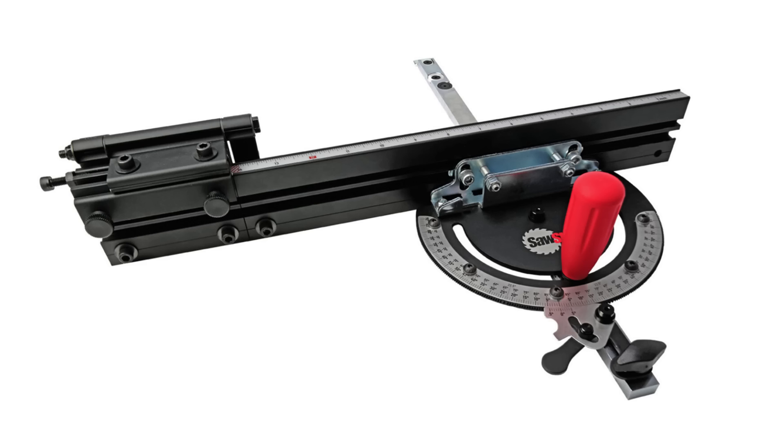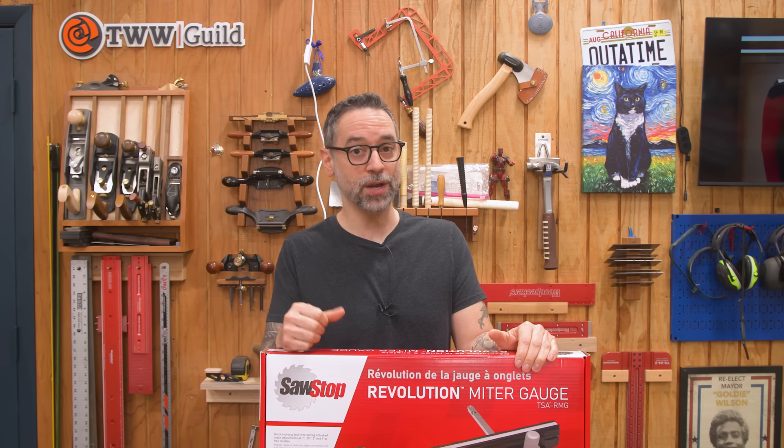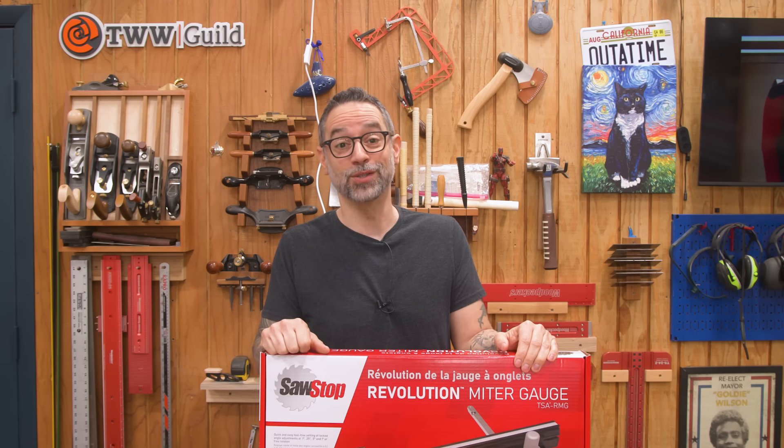I have to imagine that Incra is manufacturing this gauge, or at least it comes from the same OEM. But this review is not about that one — it's about this one. I don't want to spend my time reviewing things that don't really tread new ground. This one looks different. A lot of you asked me to take a look at it, and the fact that it's the most expensive on the market has me intrigued. I want to see what is going on there.